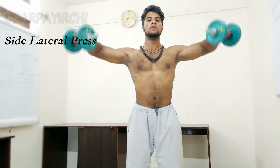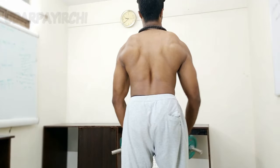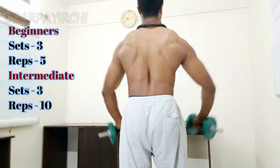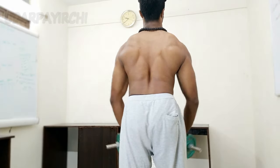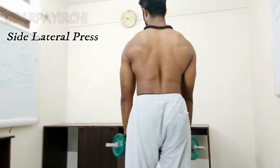This is the side lateral raise. As you rise, keep the movement controlled. Do this more than one time. If you are consistent, you can see results in 3 months. If you have any doubts, comment and clarify. These are basic workouts — we'll talk about more workouts. Thank you.